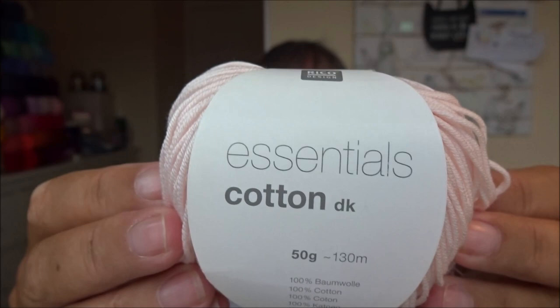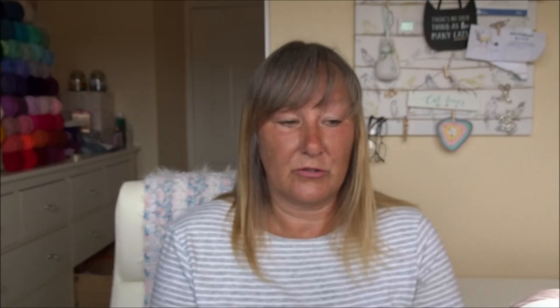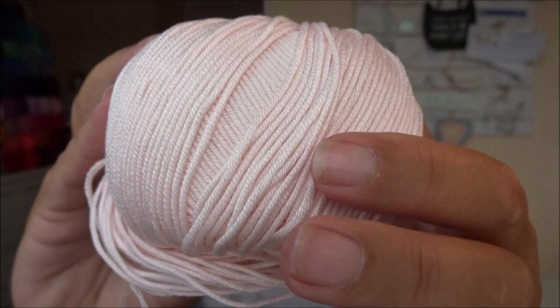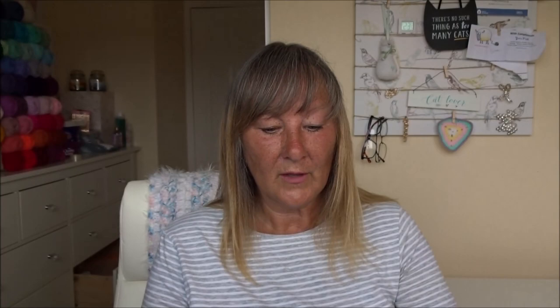The reason I wanted to use it is because I want to get into amigurumi more, and I really like this yarn here — Rico Design Essential Cotton Double Knit. It's a mercerized cotton. If you don't know what that is, it's a cotton that has a lustre or shine to it, rather than looking like a ball of string like some of the cheaper cotton yarns. It's more smooth, shiny, and silky looking.